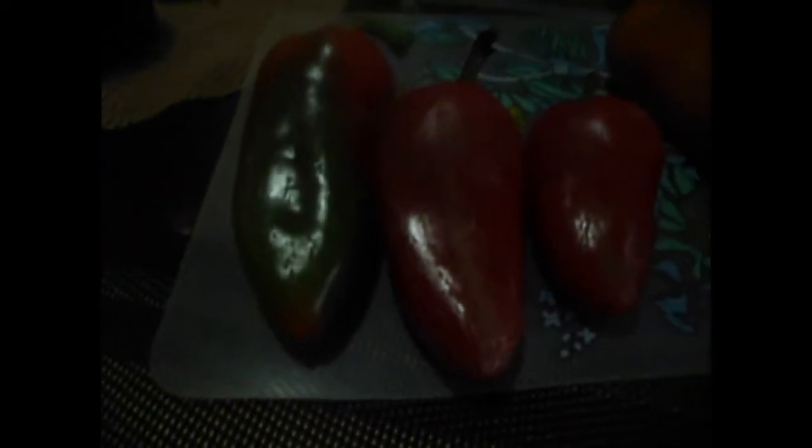Ito ang ating mga ingredients. Siyempre, ang ating bawang, sibuyas, patatas or potato, ang ating paminta. Last, ang ating tomato sauce. Ayan. And then, syempre, lalagyan natin ng sile, bell pepper, and carrot.